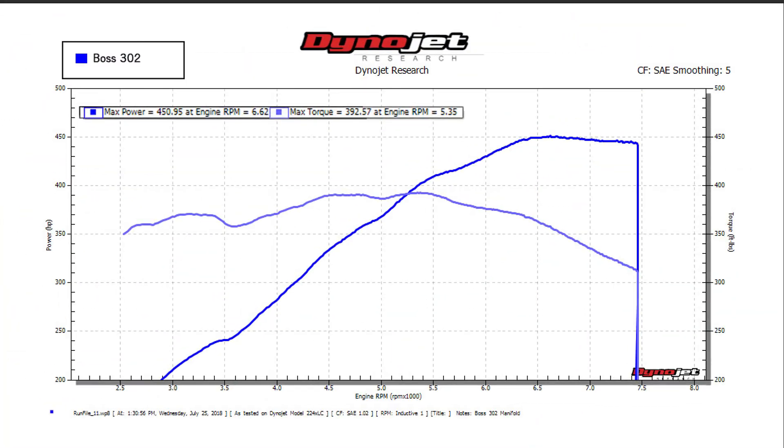All the way to 7500 RPM again. The Boss is right there with everything else we've tested so far today. It's definitely got one of the lower mid-range torque numbers, but it's not something you're going to notice at the track — at least not if you're revving the Coyote out to where you should be, which in my opinion is at least 7500 RPM.